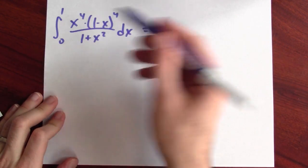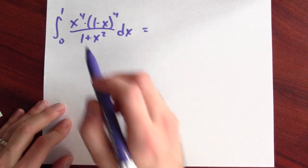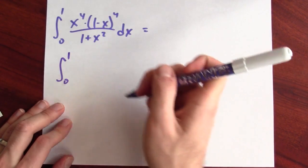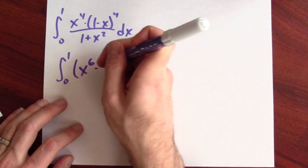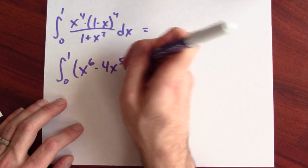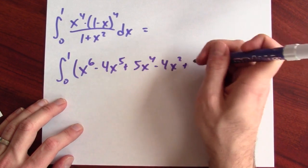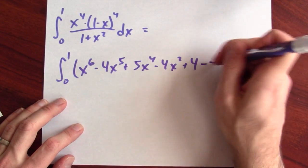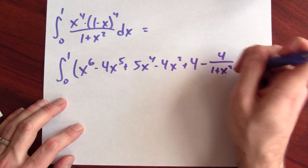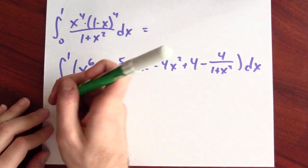Now we can rewrite the integral. In light of the expansion of the numerator and the long division after dividing by 1 plus x squared, this is the integral from 0 to 1 of x to the 6th minus 4x to the 5th plus 5x to the 4th minus 4x squared plus 4, and then the remainder: minus 4 over 1 plus x squared. This is an integral I can do.